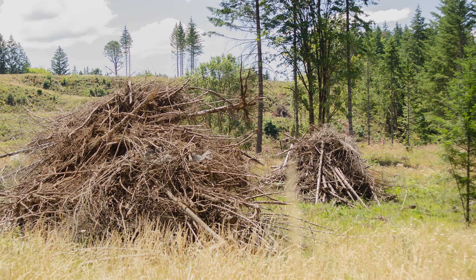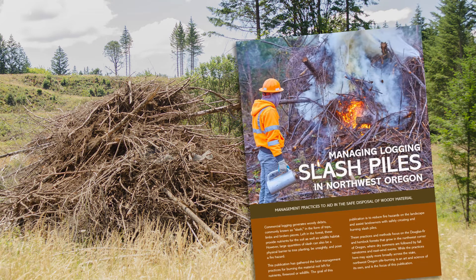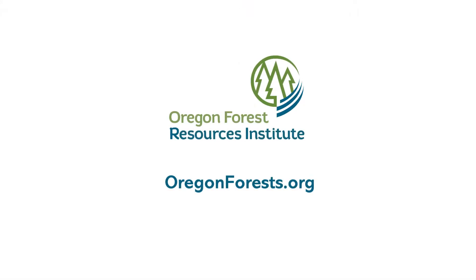We hope this helps you understand how to safely and effectively build and burn slash piles. More information can be found in this pamphlet from the Oregon Forest Resources Institute — it's free to order from their website. Find out more at OregonForests.org.